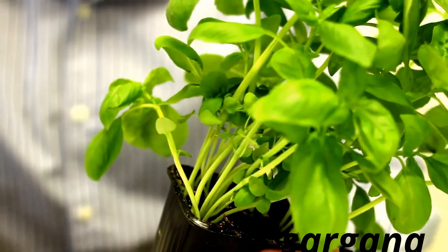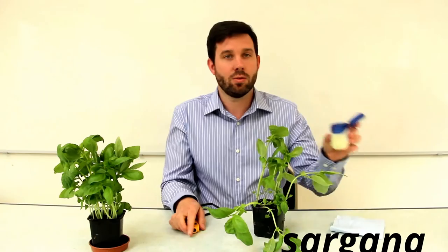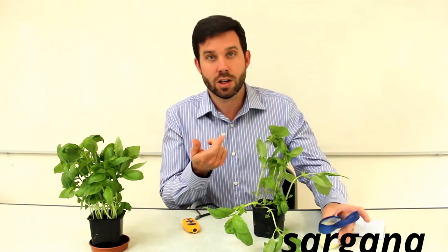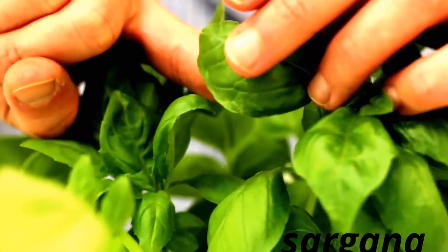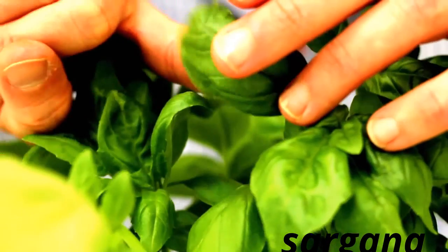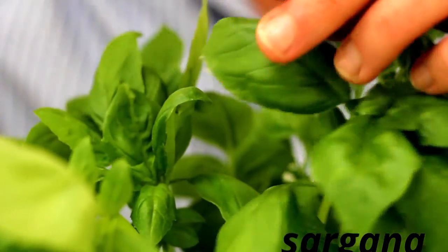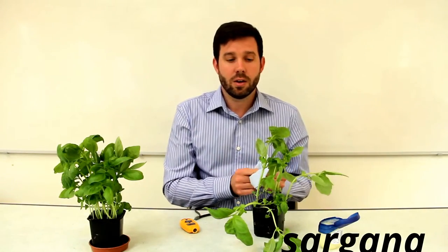What we're going to do is give students an investigation: what happens if we apply a film of petroleum jelly to the underside of a basil leaf? I'm using basil leaves today because basil plants are easily available from supermarkets all year round — you could also do this in your school grounds with a plant.